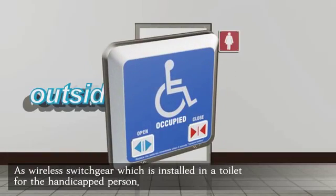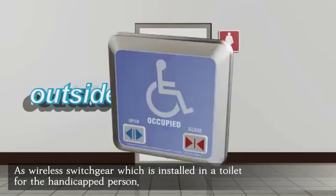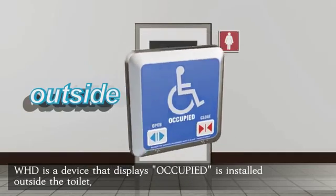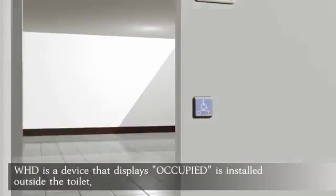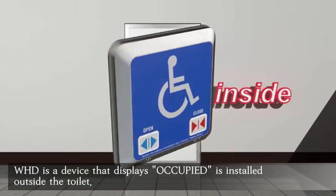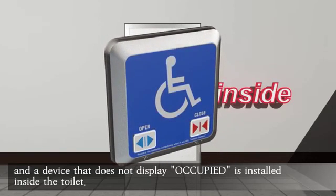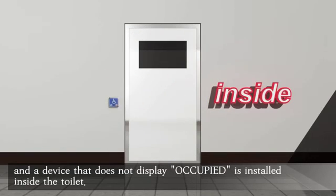As wireless switchgear, which is installed in a toilet for the handicapped person, WHD is a device that displays 'occupied' as installed outside the toilet, and a device that does not display 'occupied' as installed inside the toilet.